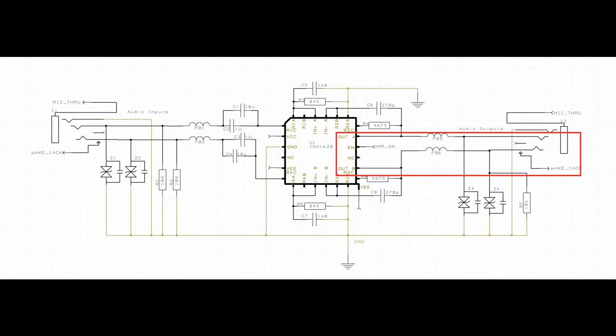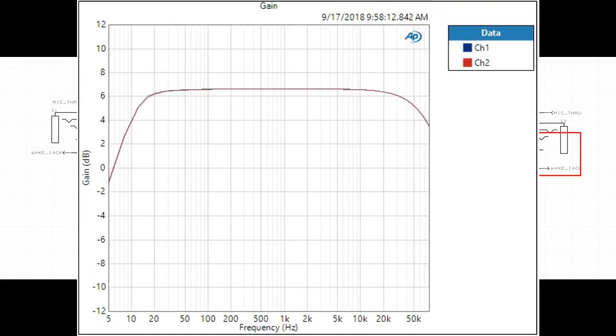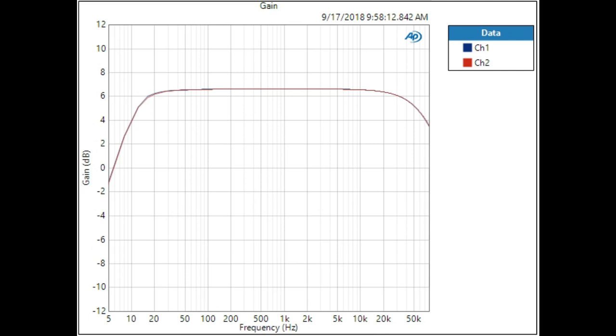Combined with the split power supply, DC-coupled outputs give a massive damping factor and extreme bandwidth with low distortion. Careful selection of filter components in the audio path gives a bandwidth from 8 Hz to 80 kHz with nearly unmeasurable distortion and noise.